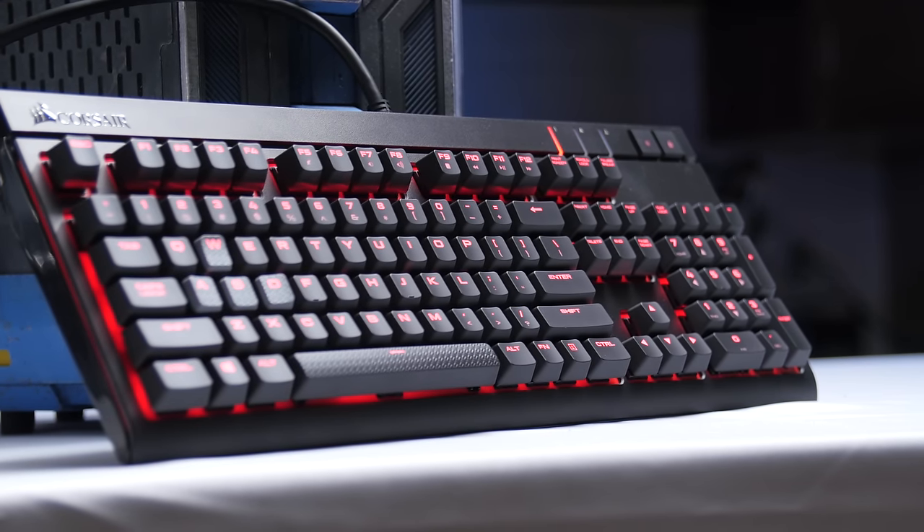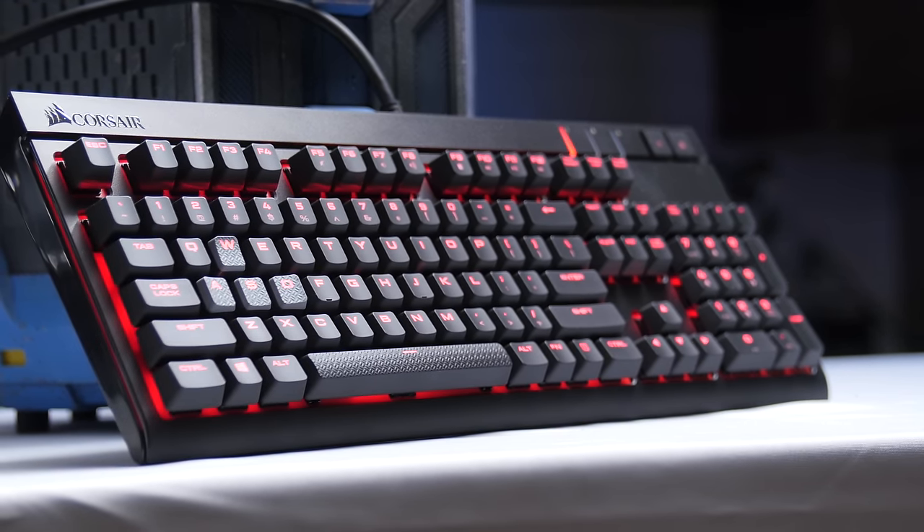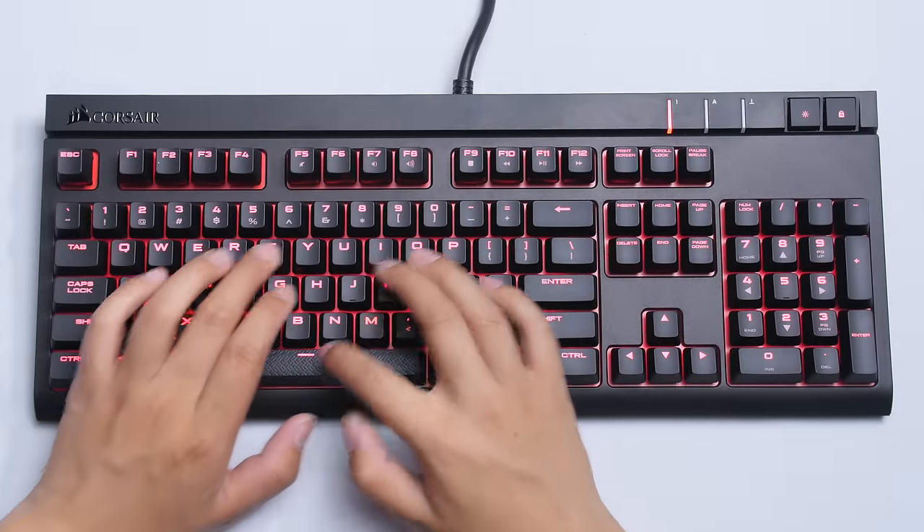Corsair delivers real mech or nothing with their new Strafe mechanical keyboard featuring genuine German-made Cherry MX key switches. Click right here to learn more.